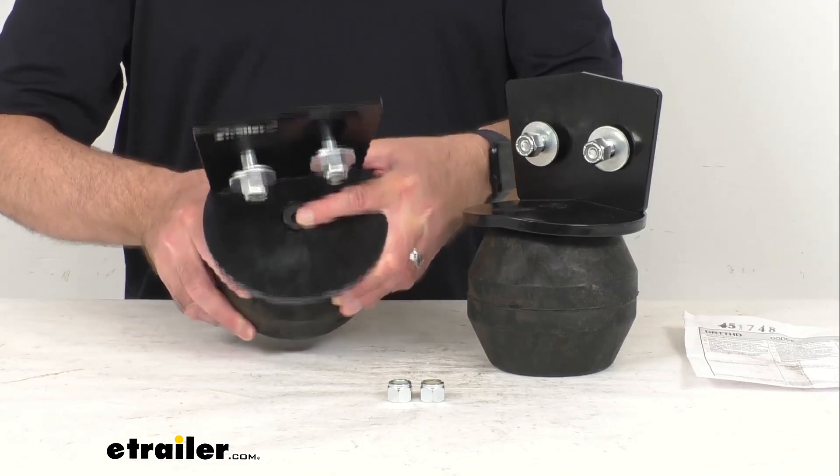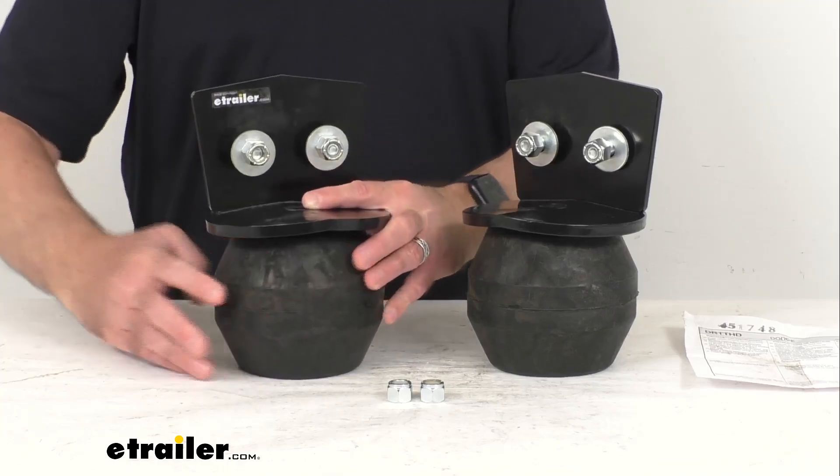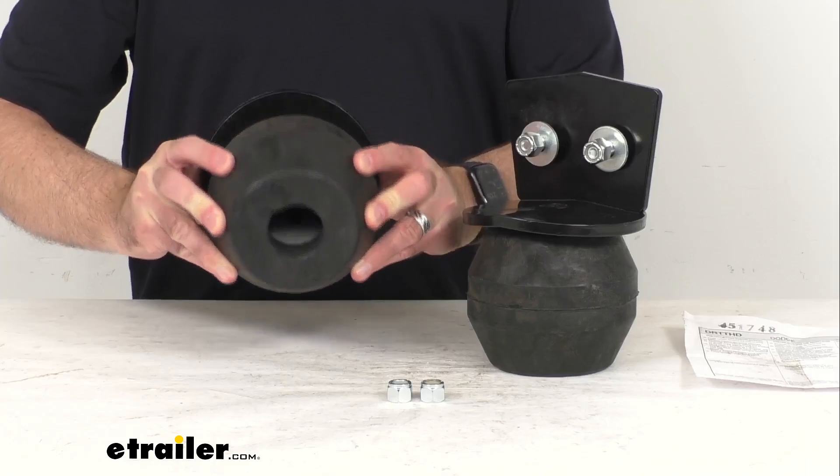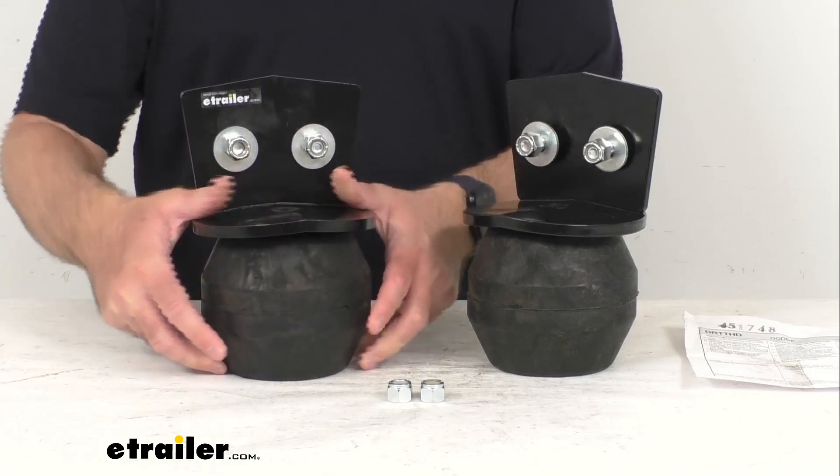These springs also act as shock absorbers, taking the brunt of bumps and rough roads, extending the life of your truck suspension.